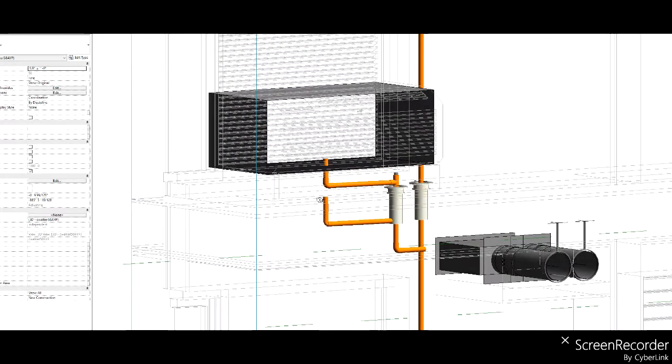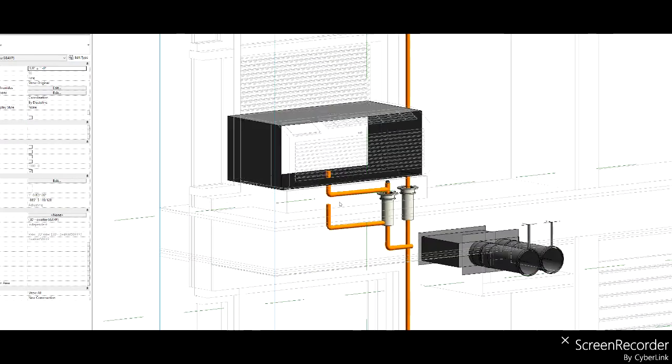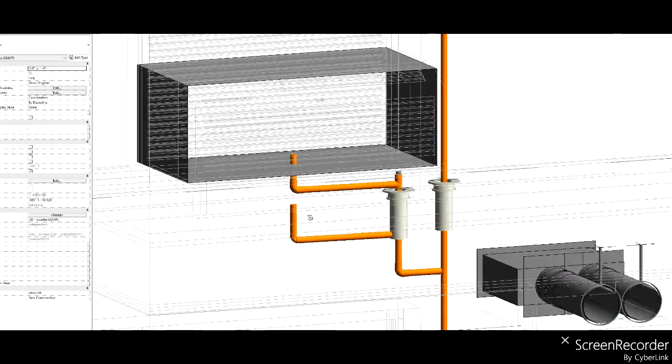Here's the PTAC unit above the floor inside the room, and this view is from inside the room. You're looking at the PTAC unit.